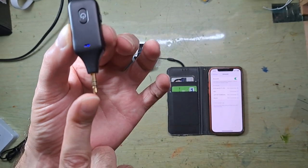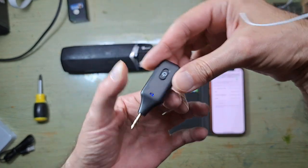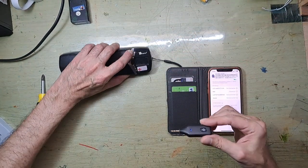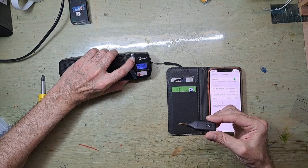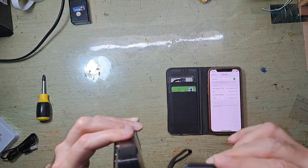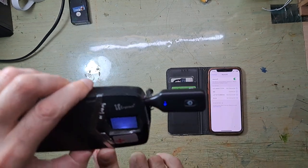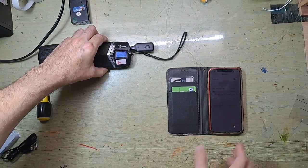Now we have a 3.5mm jack that you're going to plug into your old device. I will turn it on. Yes, it's working. As you can see, I've plugged it in here, and it tells me that it's connected.